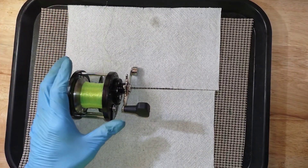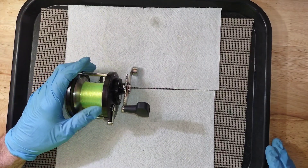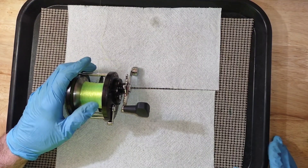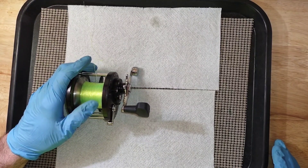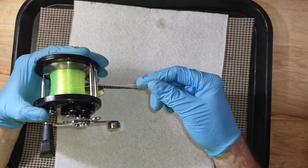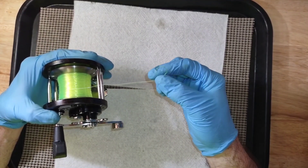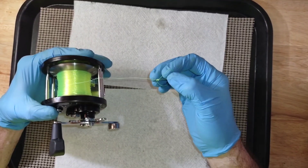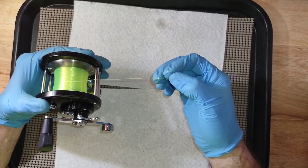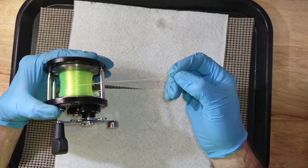Personally I only fish for catfish and I try to set my drag at about a pound and a half to two pounds. I'm a catch-and-release guy — if I want catfish to eat I just go to the grocery store and buy a box of farm-raised catfish.